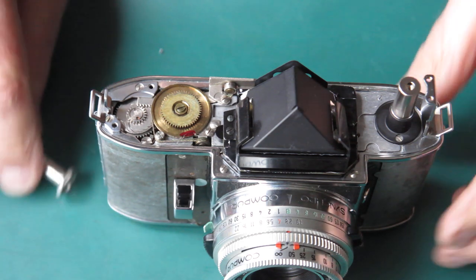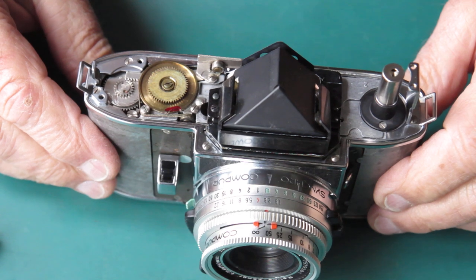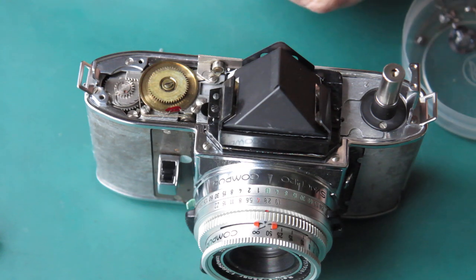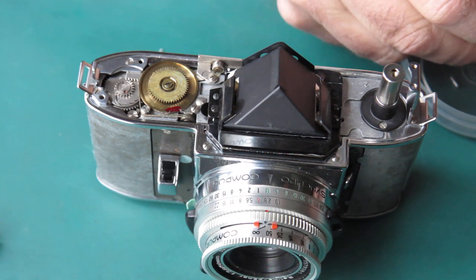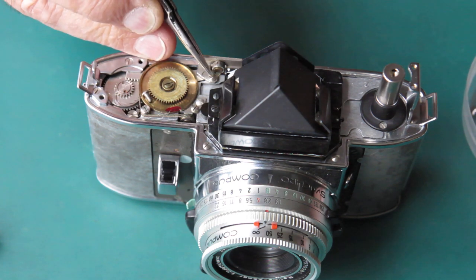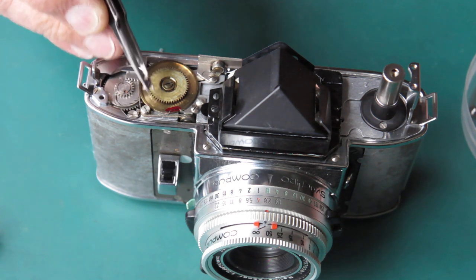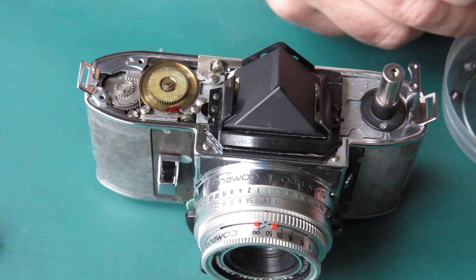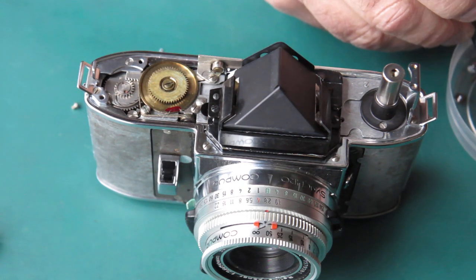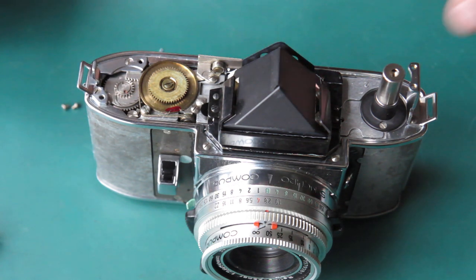I need to put the meter back into the camera body now. I'm just checking to make sure that everything is ready to receive it. I'll find the correct screw to hold it. This longer screw goes here. You'll remember I put a short screw there while I was working on the camera. The longer screw can go back in there. There are two very short round-headed screws — they go here and here and hold the other end of the meter down.